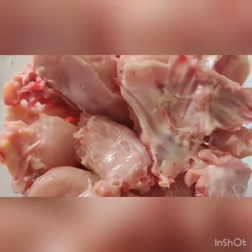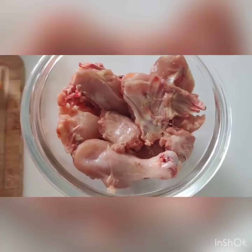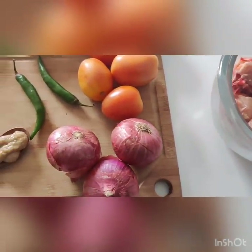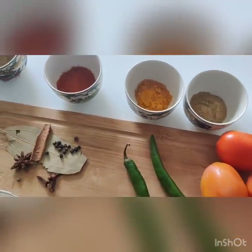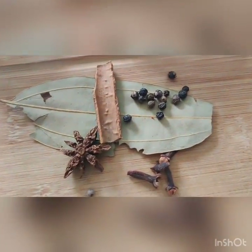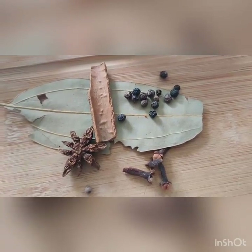So today I am going to try my hand at cooking an easy chicken curry. Recipe courtesy: YouTube. For easy chicken curry, the ingredients are: chicken, onions, tomatoes, green chili, ginger garlic paste. For tempering, we need aromatics — bay leaf, cinnamon, pepper, star anise, and some cloves.